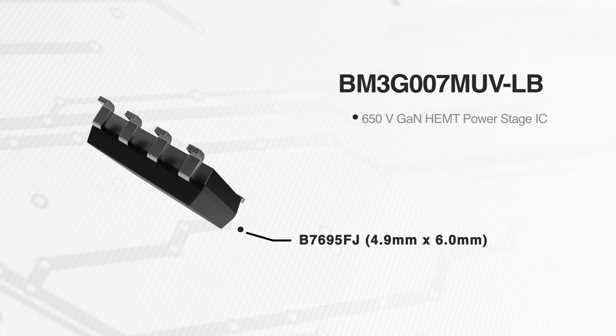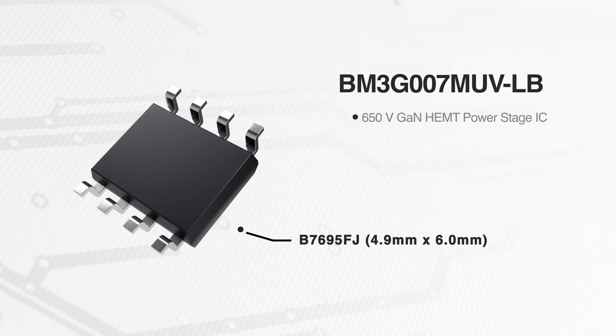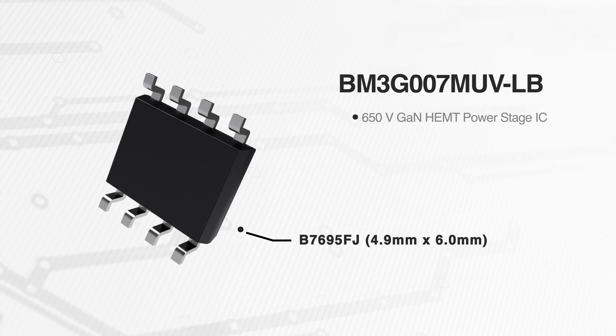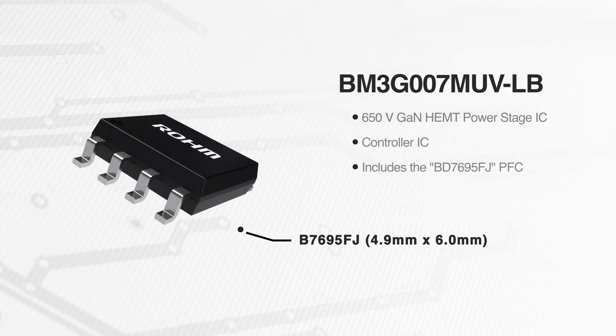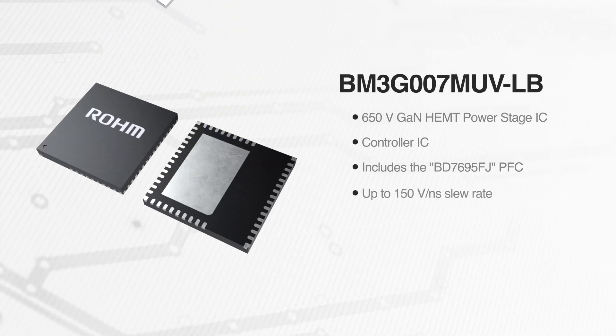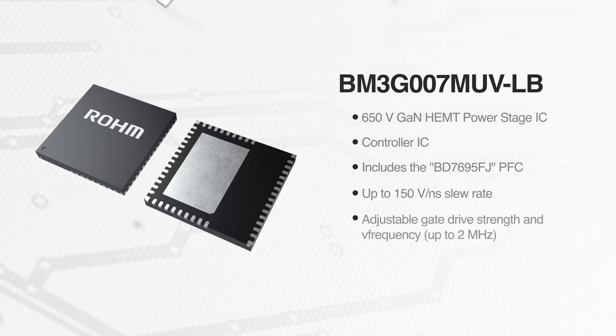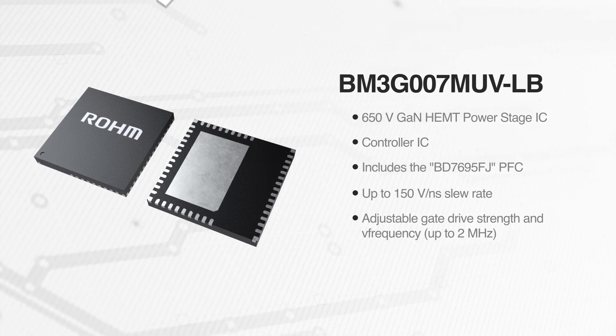The BM3G007MUV EVK002 Evaluation Board integrates the BM3G007MUVLB 650V GaN HEMT Power Stage IC and the high-performance PFC controller IC, the BD7695FJ. These components work together to achieve up to a 150V per nanosecond slew rate, offering adjustable gate drive strength and supporting switching frequencies of up to 2MHz to deliver excellent efficiency and performance.